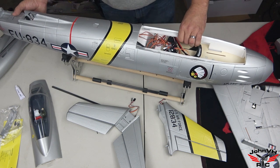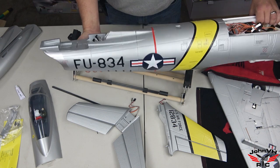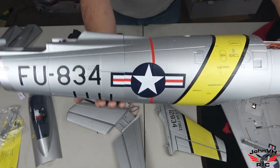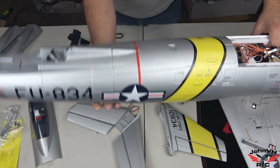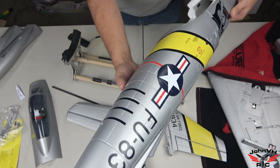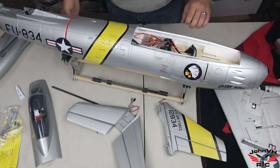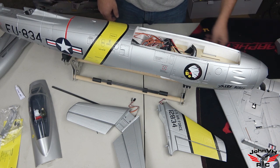I got the back part of the fuselage on, but it doesn't fit real good — you can see a big gap in there. It's like this back section of the fuselage is actually wider than the front section, and down below it's up too high, but there's no other way it can go. Kind of poor design there.